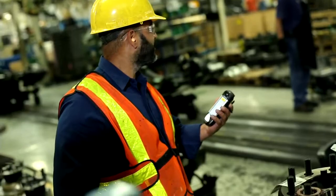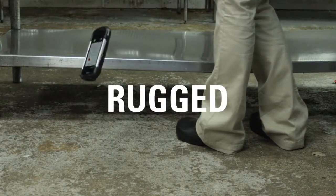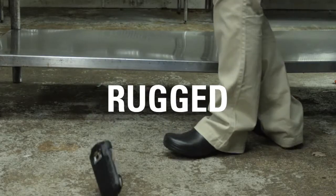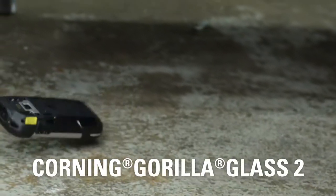Even those that are poorly printed. With a ruggedized aluminum alloy housing, integrated high-density rubber body armor, and Corning Gorilla Glass 2 on the touch panel and scanner window,